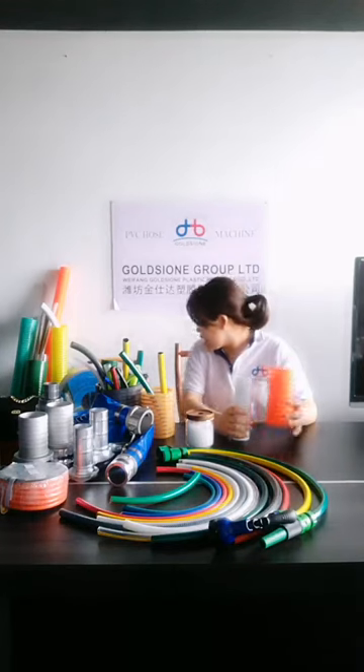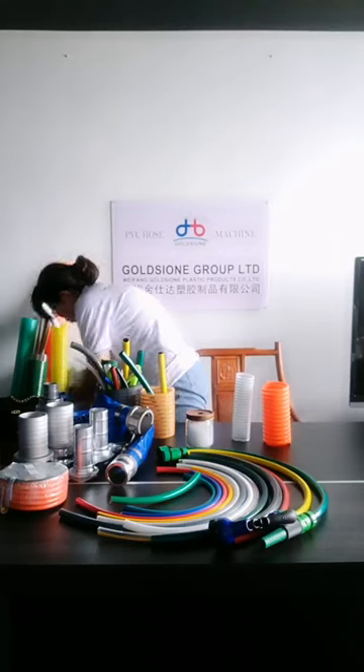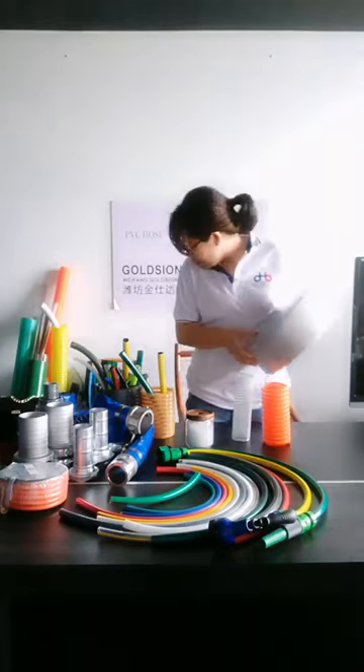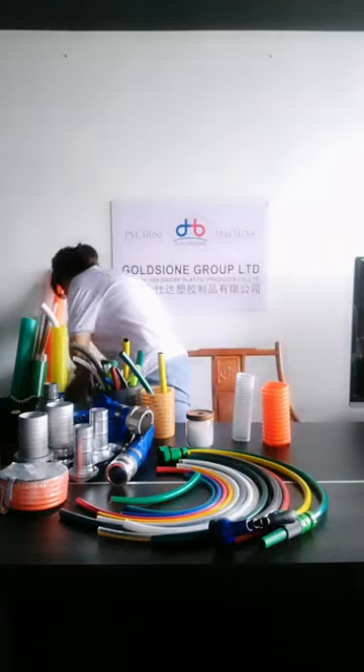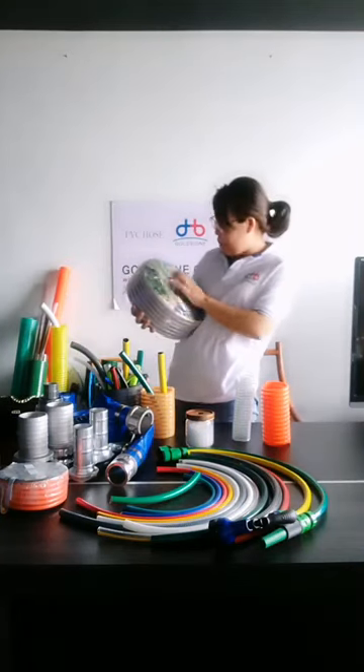About the package, we use a woven bag. This is the woven bag with a label card included.